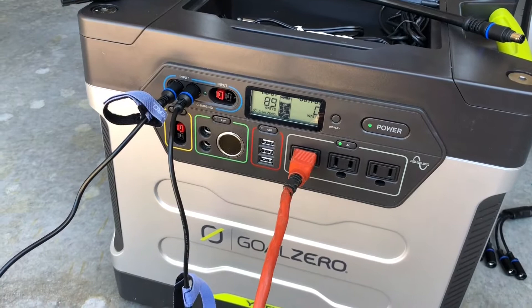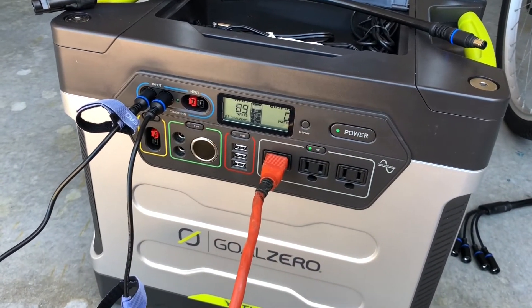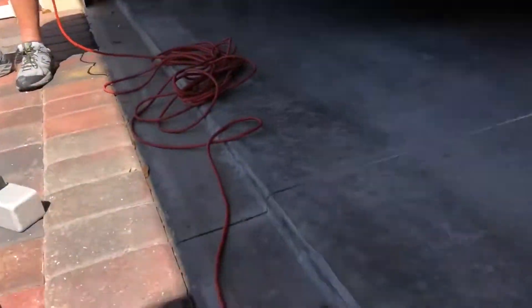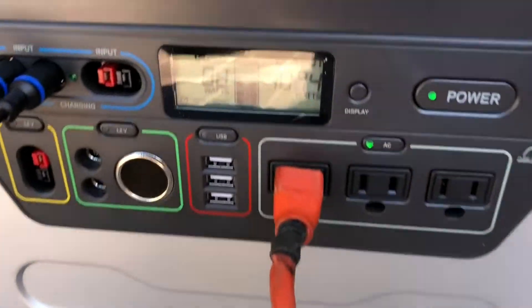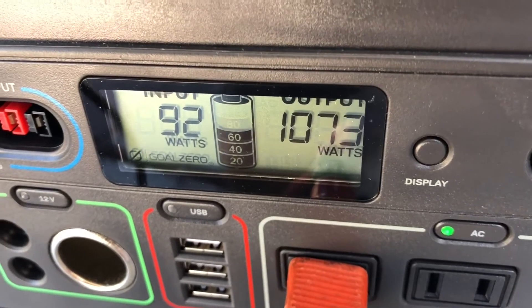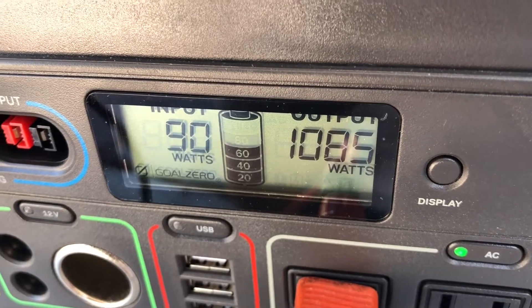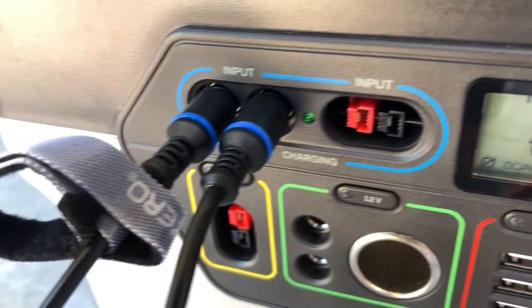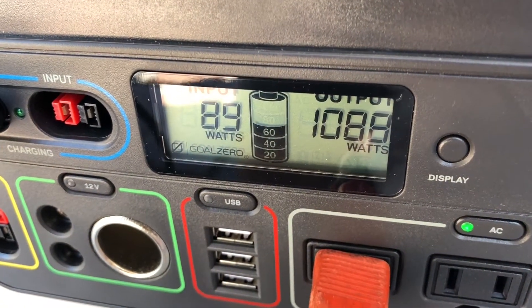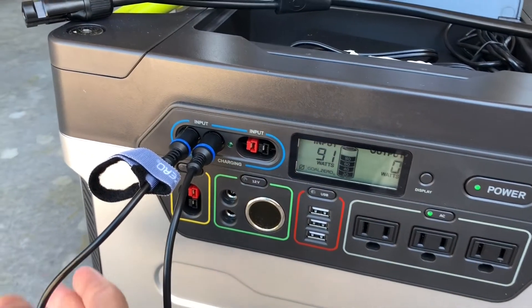This now is while charging — we'll continue to charge while we use the air blower. Let's go ahead and power that on.